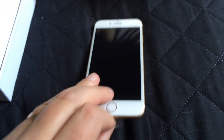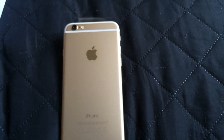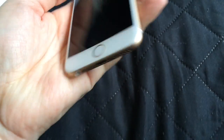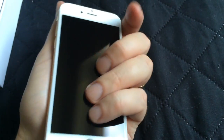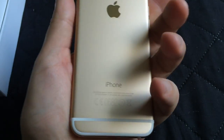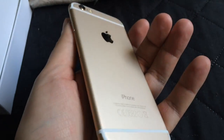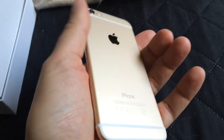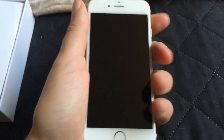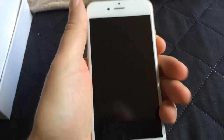So let's open the rest. Let's take off this plastic. Feels nice. Wow, what a pleasure. Awesome. Really awesome. So thin and light. I love it. Awesome. Really, really nice.